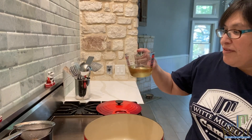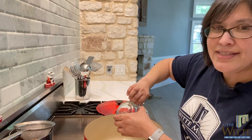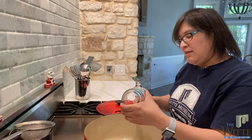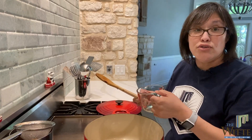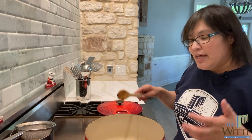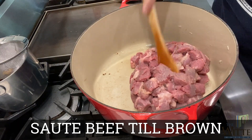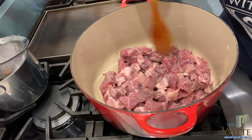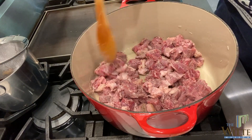Now we are going to brown our beef. I'm going to take the beef fat and lard that I've rendered down and put it in my pan. This is a historic recipe, so if you want to make it authentically you can use these types of fat, but if you want something lighter you can substitute vegetable oil. I have my fats in the pan and now I'm adding my beef. The recipe says to cook this stirring quickly and often.